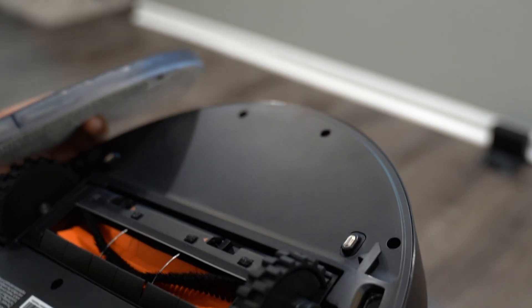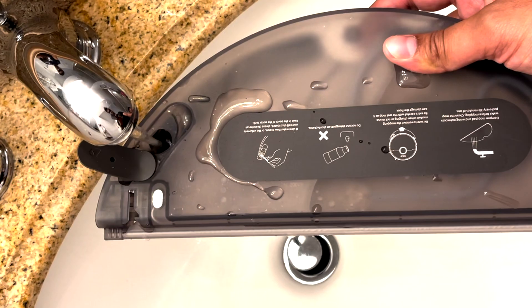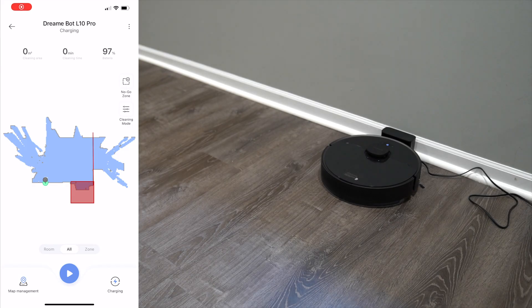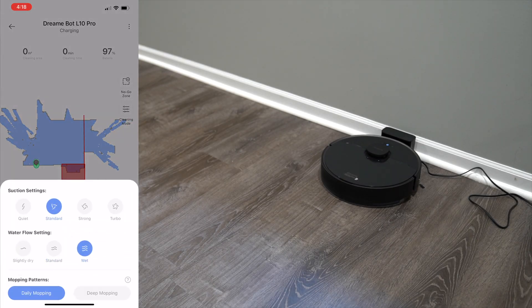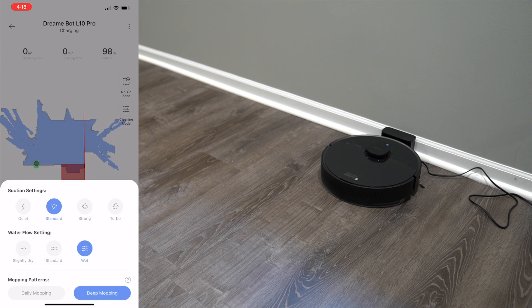The next thing we're going to try is mopping mode. The nice thing about this unit is that the water is held only in the mop area — it doesn't go directly into the robotic vacuum, so you don't have to worry about dumping or pouring water into the main unit. You just pour the water in there and slide it into place. In the menu, you can change water flow settings from slightly dry to standard to wet, and change mopping patterns from daily mopping to deep mopping.